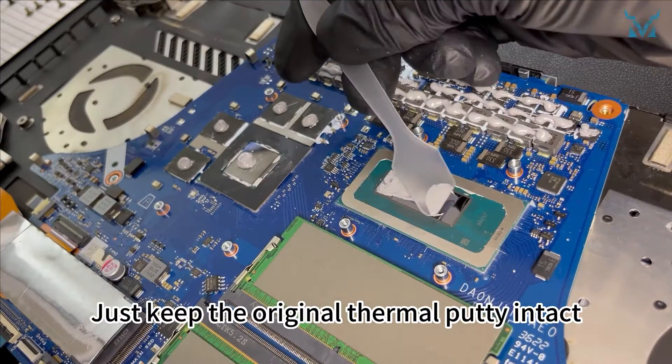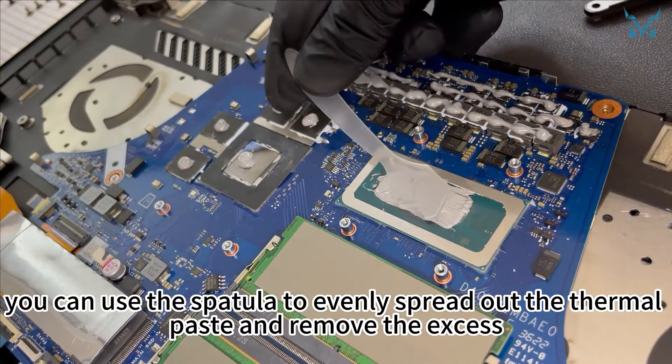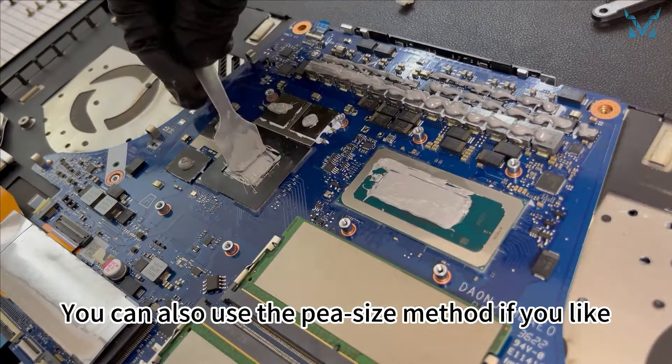Just keep the original thermal putty intact. After applying the thermal paste, you can use the spatula to evenly spread out the thermal paste and remove the excess. You can also use the pea-size method if you like.